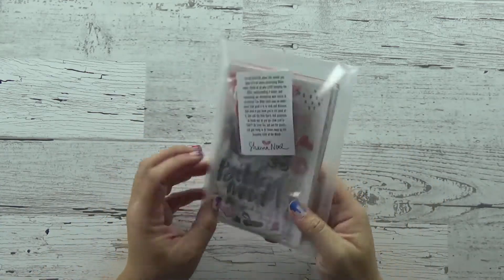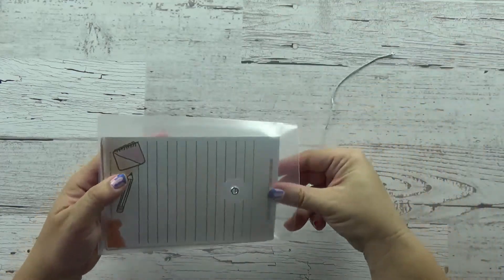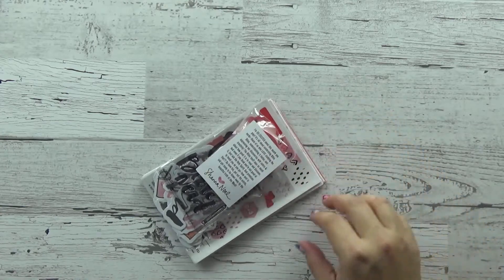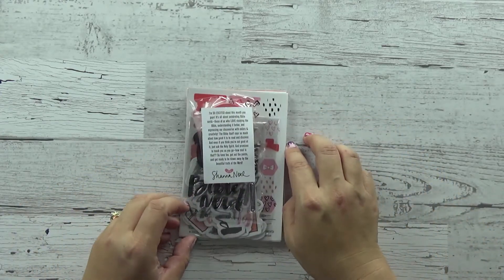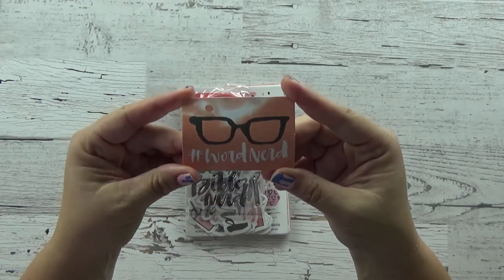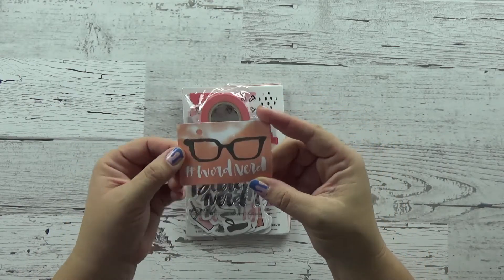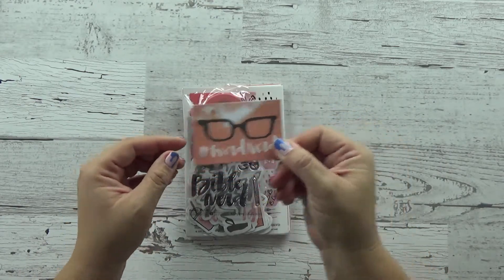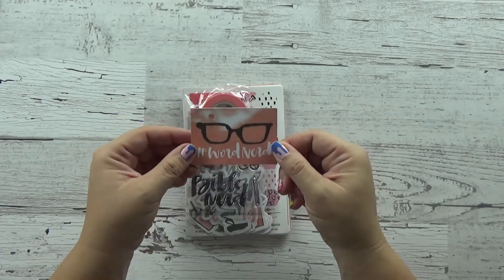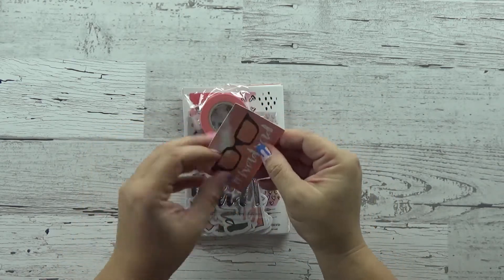The kit comes in this plastic case, just like it has in the last two months. To open it, just unroll it and let it all come out. You get the Word Nerd little business card-looking thing with the cute glasses, and I really think this would be fun to trace in your Bible. I can see me slipping this underneath the Bible and doing some work with these super cute glasses. Shanna's written a nice note like she always does — thank you, Shanna.